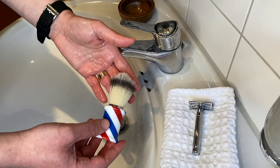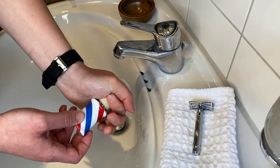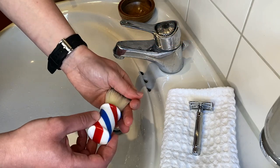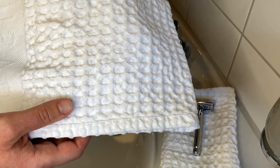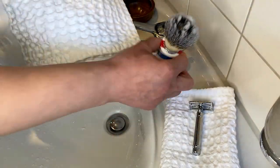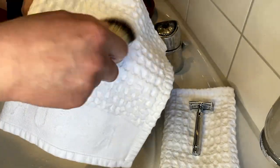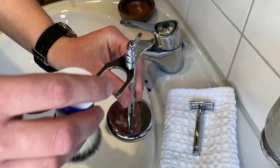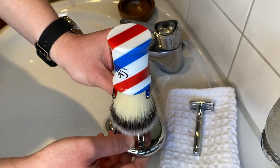And one important note: don't pull on the bristles, just squeeze it like so. Because if you pull on them, they will break inside and you will damage your brush. And now it's clean. I take a fiber towel or a really absorbent towel and I just wipe the brush on the towel like so. And now I use a brush stand to set it upside down — all the time upside down — so the brush can dry.